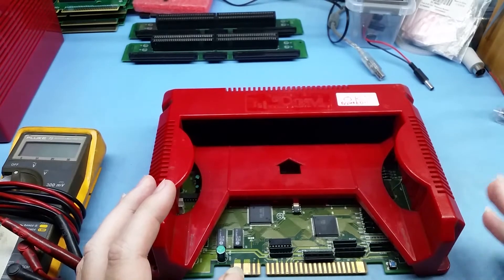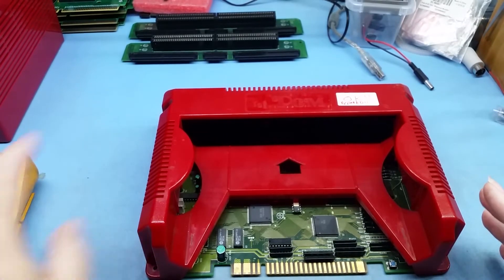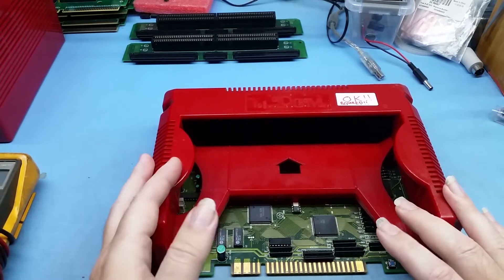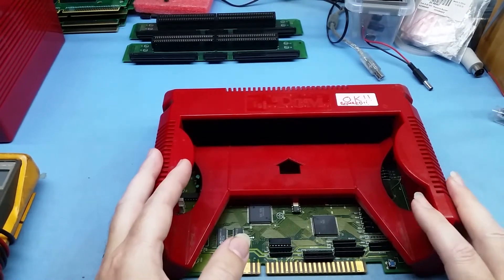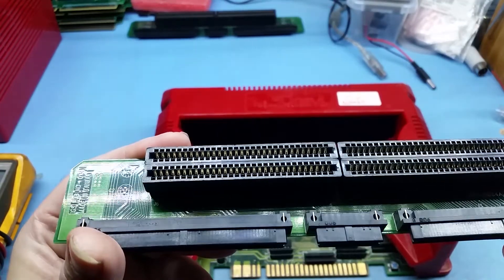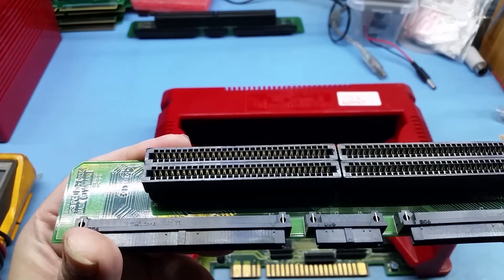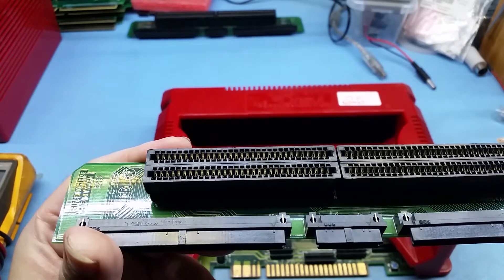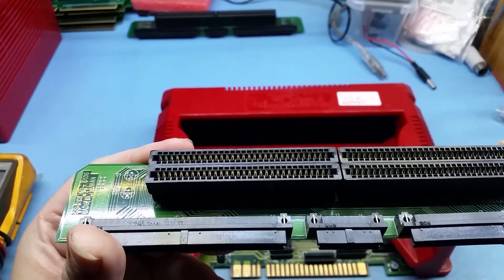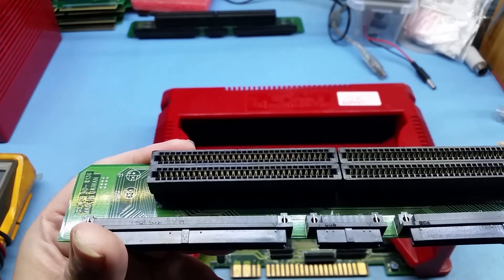The first thing is the cartridge slots. The cartridge slots are a real pain depending on whether you have a single wipe or a dual wipe connector. Here are examples of both. You can see how each pin has two little connectors — two little pins that actually connect to the cart PCB. They're called wipes, and that's a dual wipe.